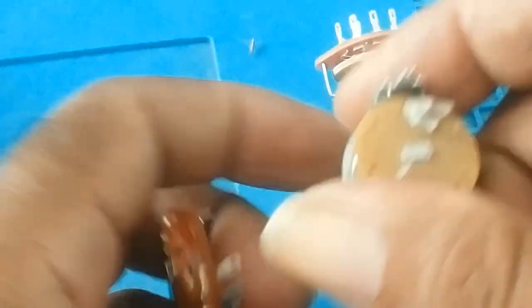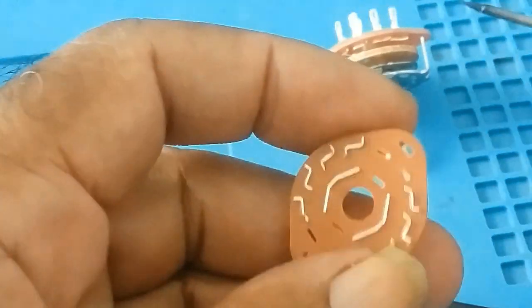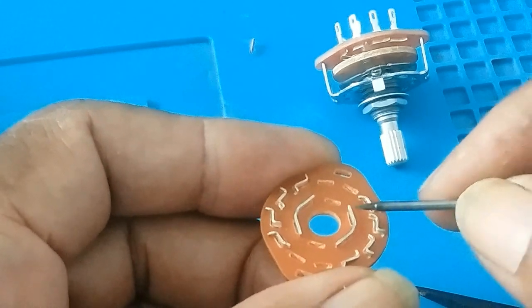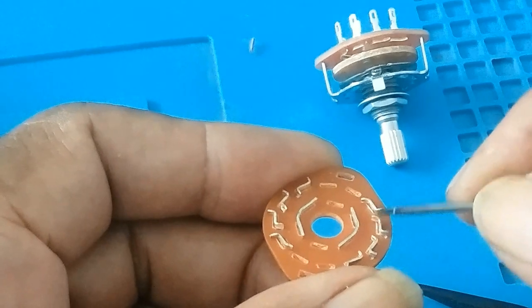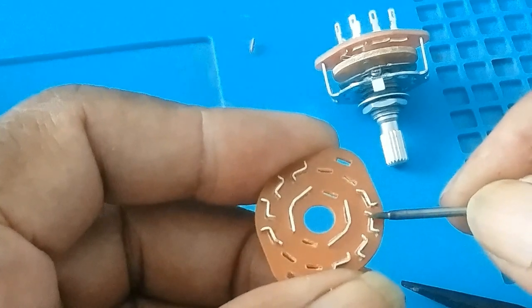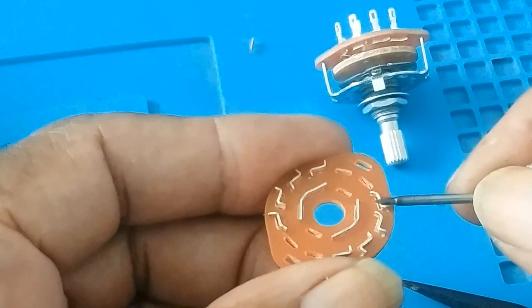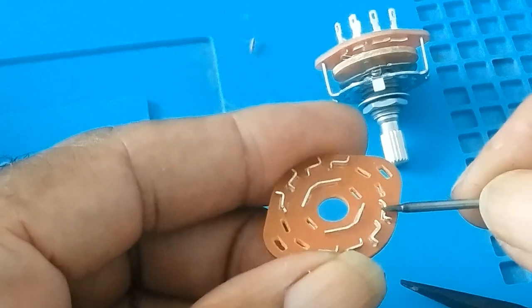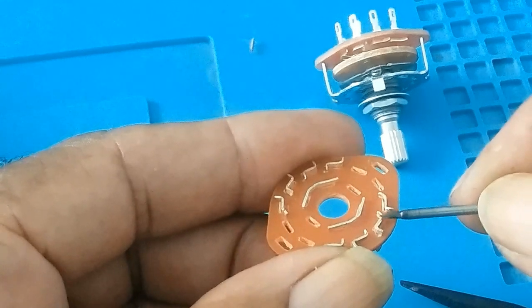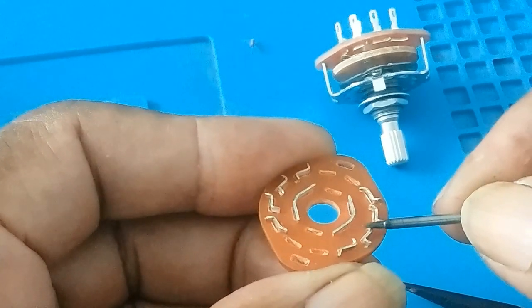So when this — I would call it a brush — when this brush goes over that contact, when it reaches here, since it's already here, when it reaches there to go on to the other one, it will float out. And when it reaches the high end it will make contact. But when it leaves this one, it will be floating. When it reaches the area where it's bent, it will be floating, until it reaches the high end of this one, then it will continue — float here and make contact there.